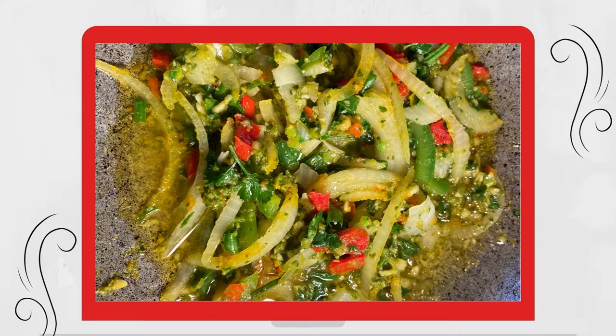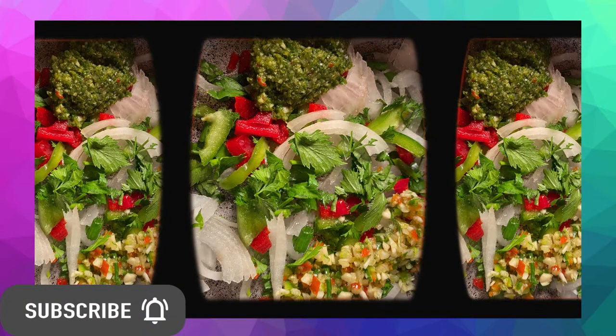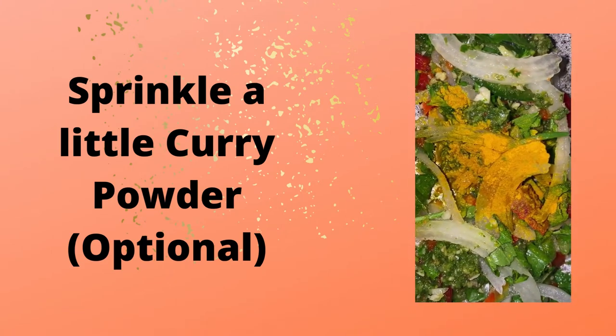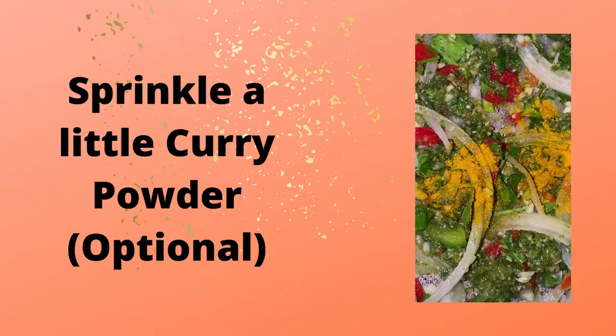Meanwhile, I heated about 3 tablespoons of olive oil in a pot on medium to low heat. To the oil, I added salted onions, bell peppers, seasoning peppers, chopped celery, garlic, a dash of black pepper, basil, oregano, two dashes of curry powder, and my homemade green seasoning — both the fine and chunky bits.